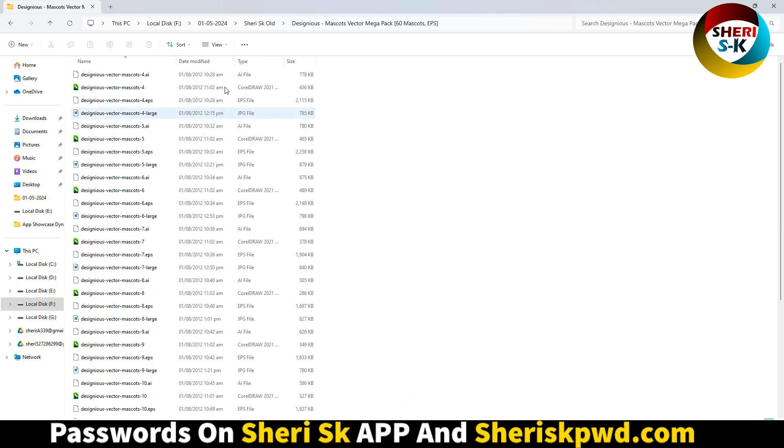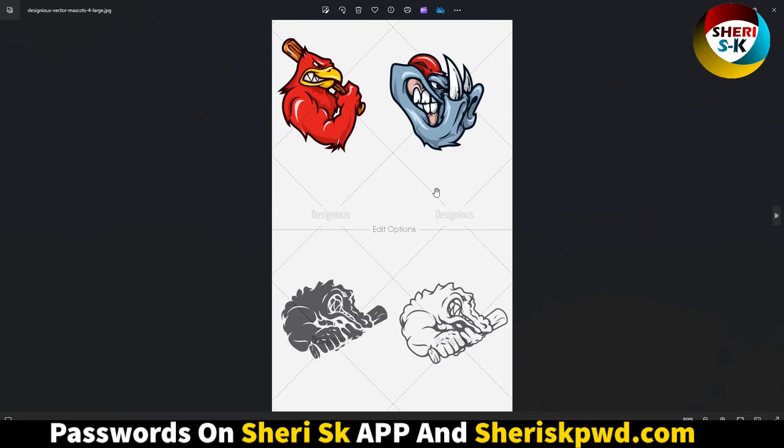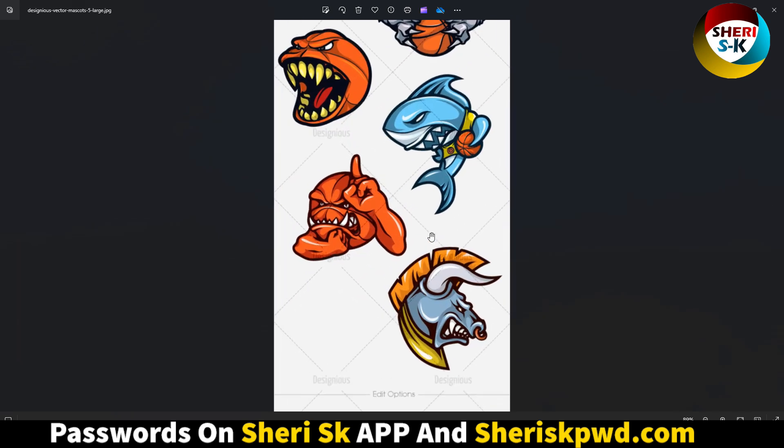First, I'll show you the AI, EPS, and CDR files — these are just for preview. You can modify them further in Adobe Illustrator or CorelDRAW Ultra.